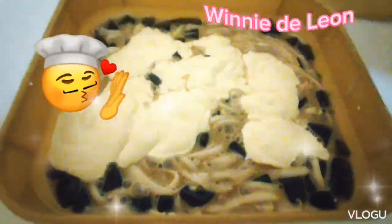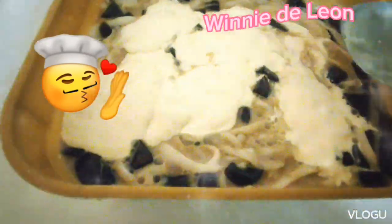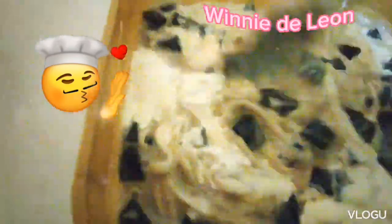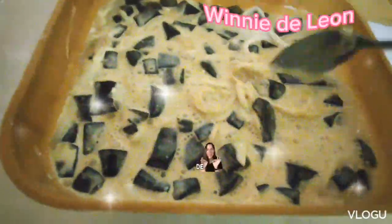Add the Nestle cream. Gradually stir. Delicious!